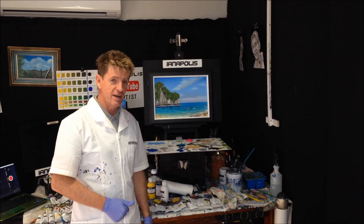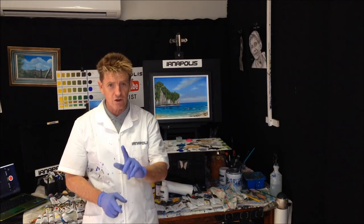G'day, how are you going? Ian Harris here from Australia, a.k.a. Ian Apples, your acrylic guru.